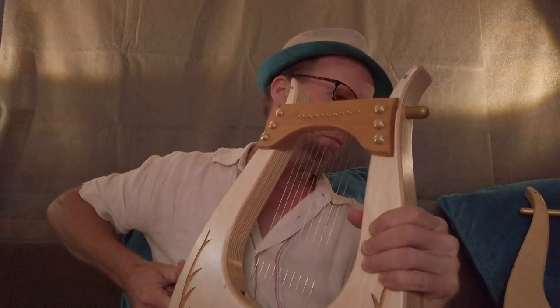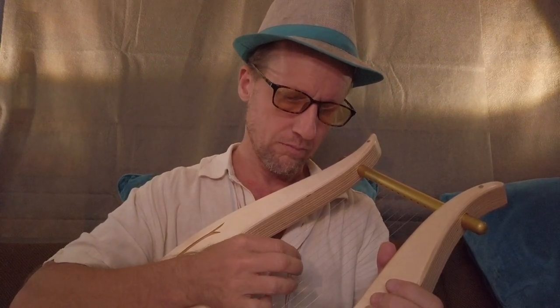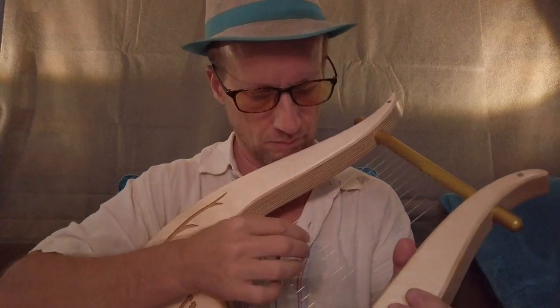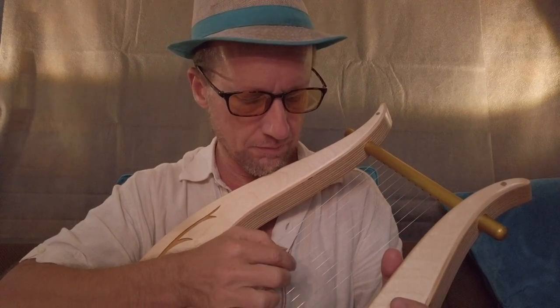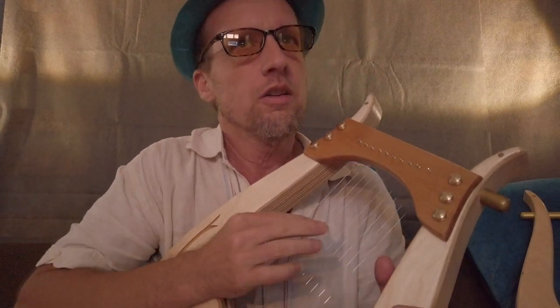The other harp has a pickup system as well — it's got a bit of a different sound, especially on the low end. Overall it's just a lower kind of tonality, a bit boomy on the low end. Whereas the high-quality pickup that I've installed in this one has more clarity — it's not so boomy on the low end.